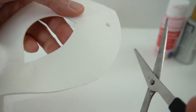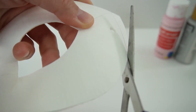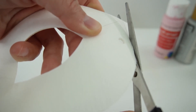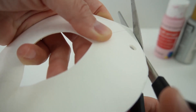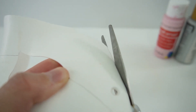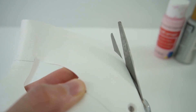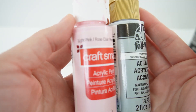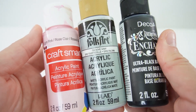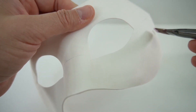Then with scissors, we're going to trim off the edges here. Today we're going to be using light pink, dove grey, and black. Let's start with the pink — we're going to paint the entire bottom portion pink.